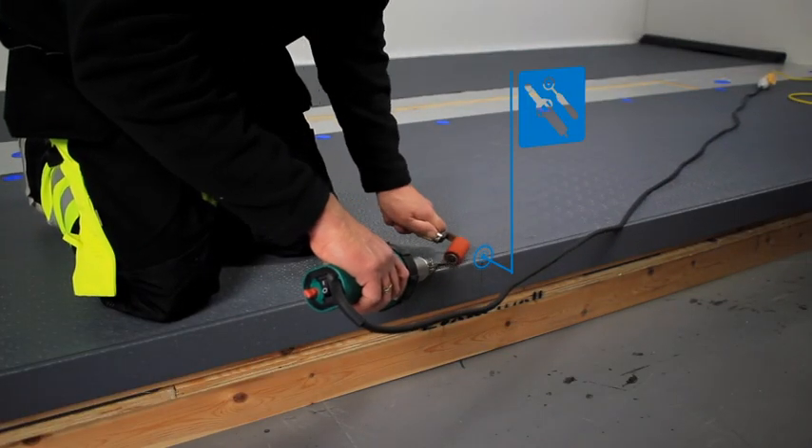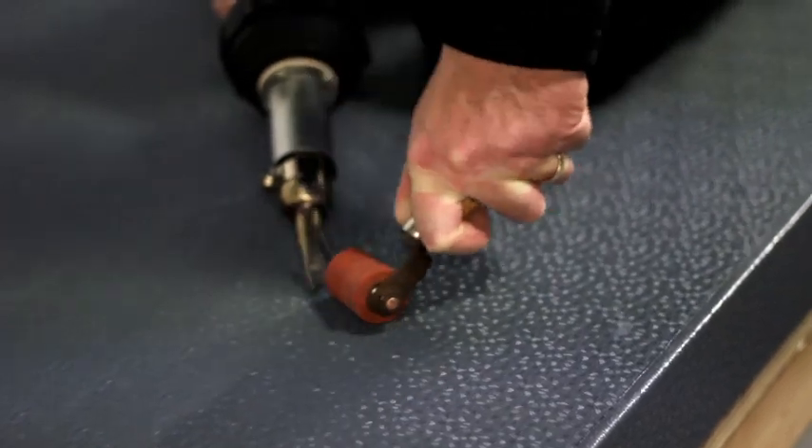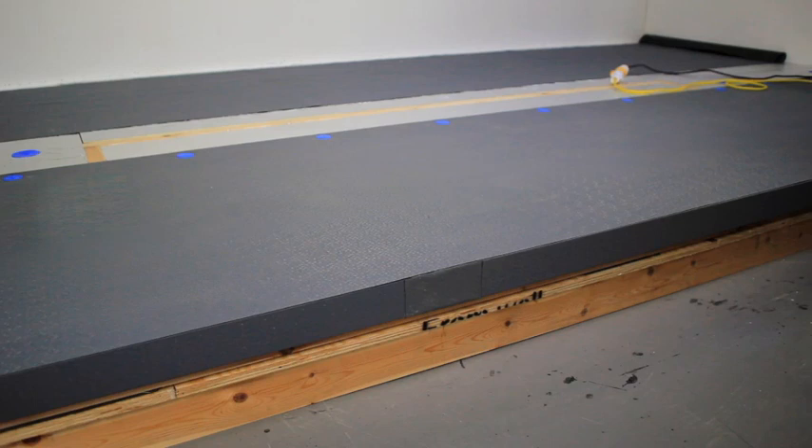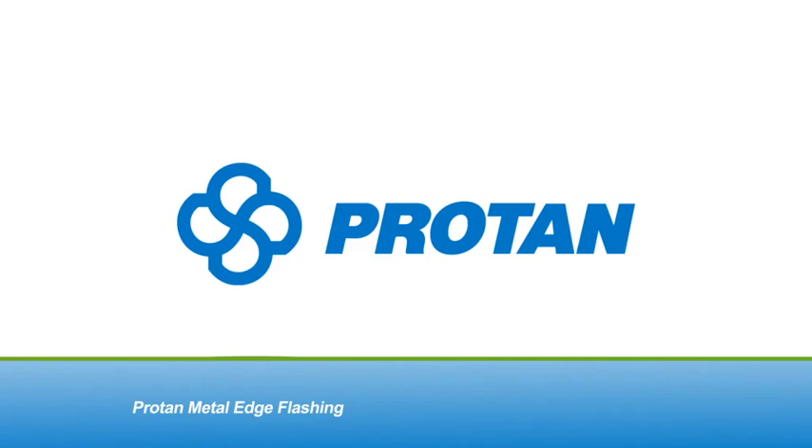Directly weld the cover strip onto the top of the flashing with a pre-weld and final weld along one edge, then onto the field membrane along the other side, ensuring that all the fasteners are covered and sealed.